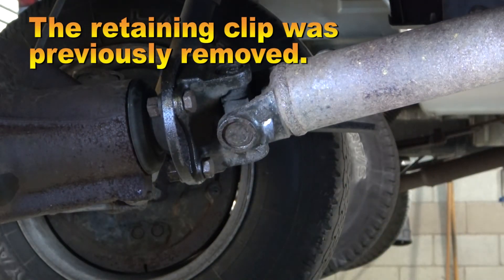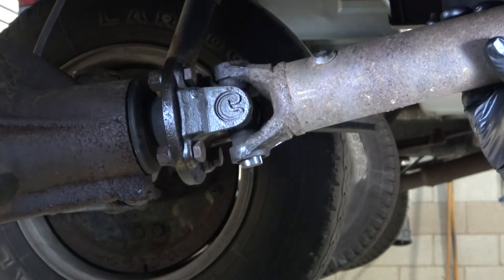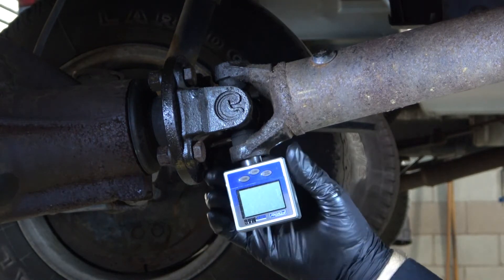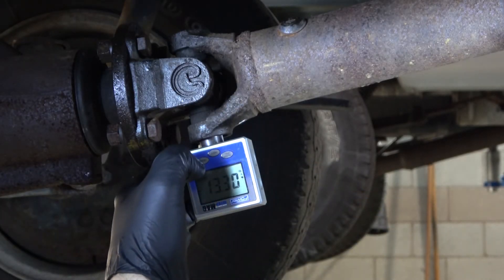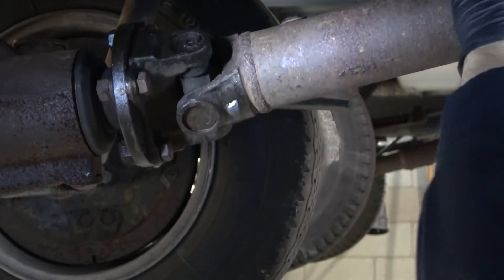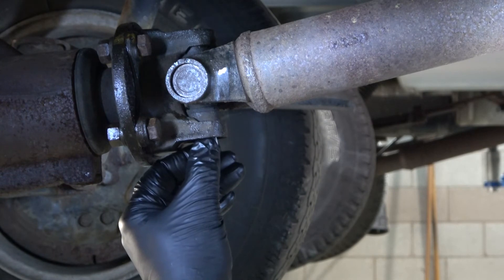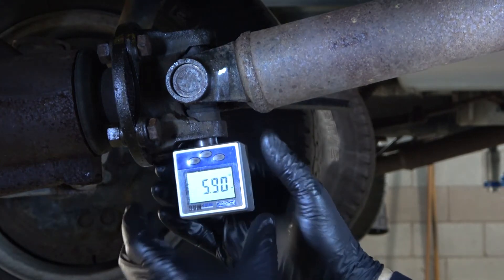After removing the retaining clip, the tool can be placed on the bearing cap. Rotate the drive shaft so it's straight up and down in alignment with the center of the differential drive pinion. Then place the digital angle gauge on the tool and center it. Turn it on and press the zero button. Remove the angle tool and the spacer and rotate the drive shaft 90 degrees, making sure to align the yoke with the center of the differential drive pinion.